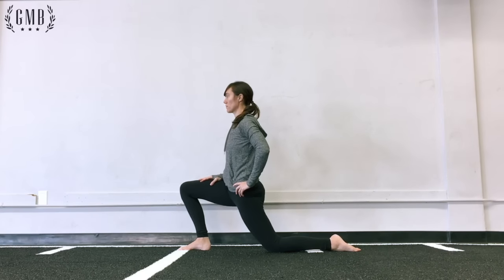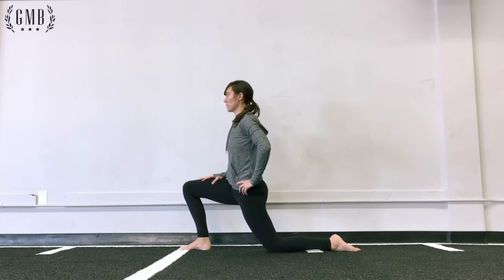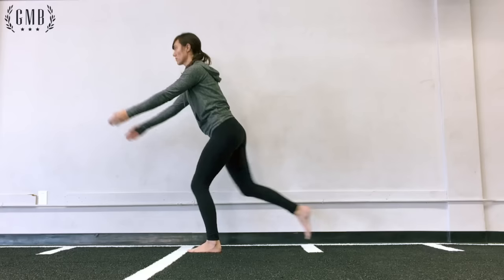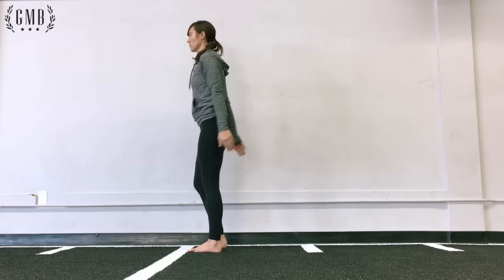Now when you go into the kneeling lunge stretch, it's the same thing. If you feel like you are a bit wobbly, bring your feet apart — make them wider. That will give you more stability.